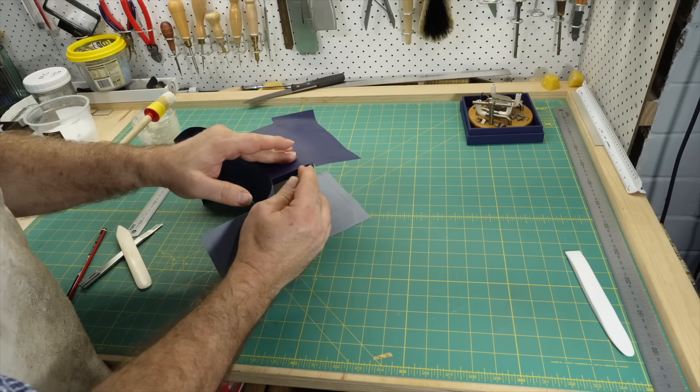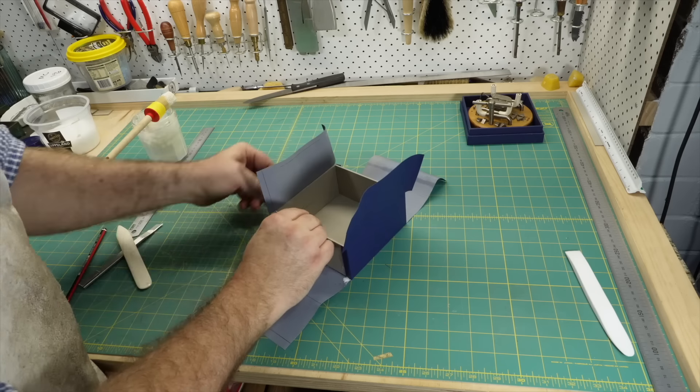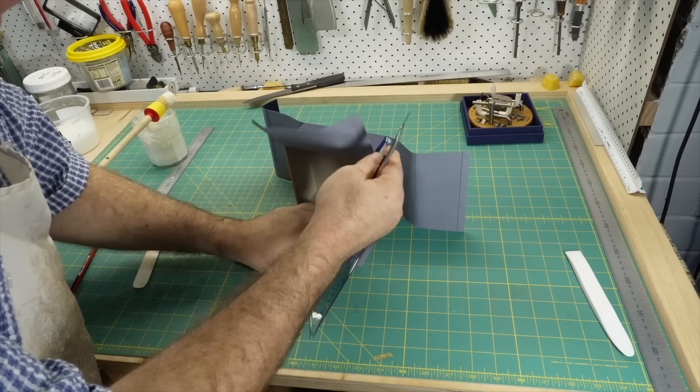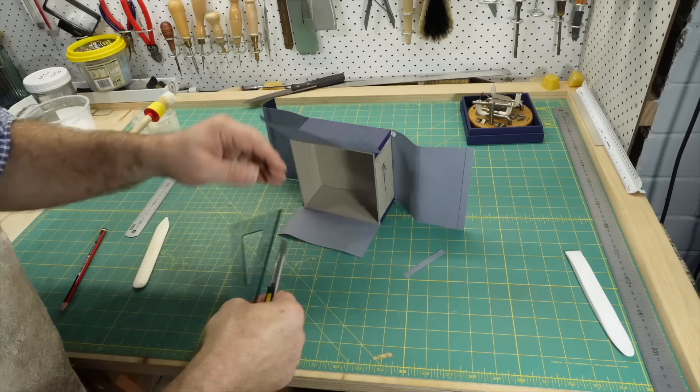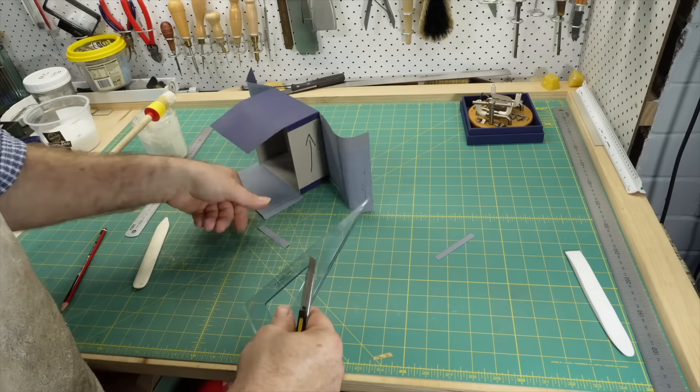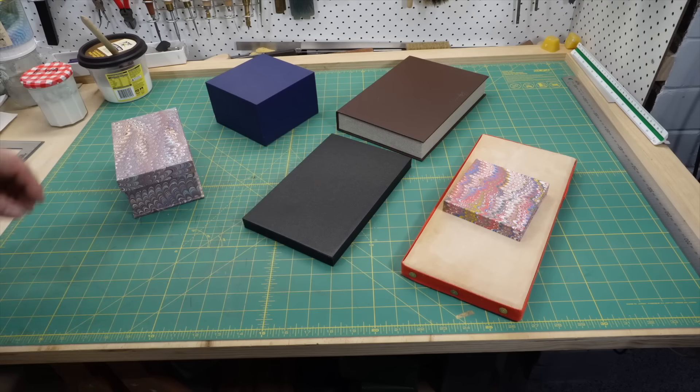In this video I'll demonstrate the three ways I know to make trays. In the next video I'll show how to cover them. I think learning how to make a tray is one of the first steps in learning how to make boxes. For box-like objects with right-angle corners, the tray is the building block of these objects.